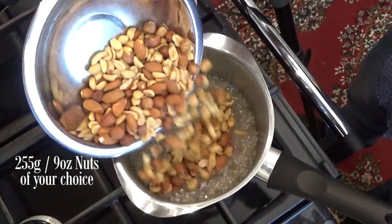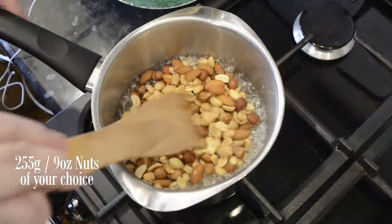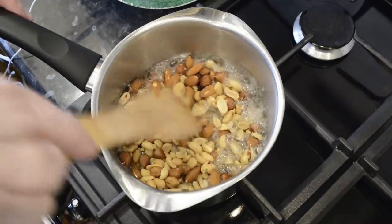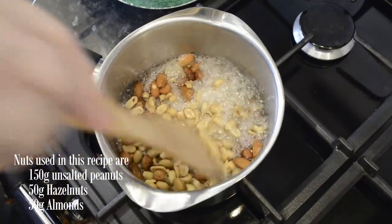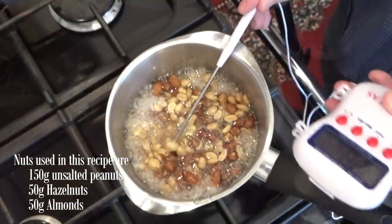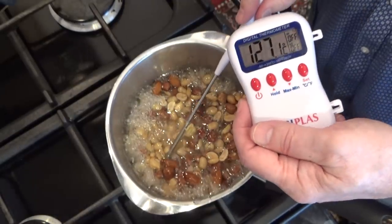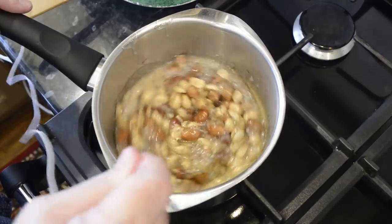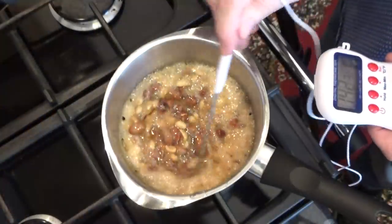So in goes the nuts — and now, and only now, we can start to stir the mixture. Adding the nuts will reduce the temperature quite a bit and the mix will become stiff until the mixture starts getting hotter again. This is the combination of nuts I'm using in this recipe, but you can use any nuts that you like. Now I need to bring the temperature up to 152°C, that's 305°F.